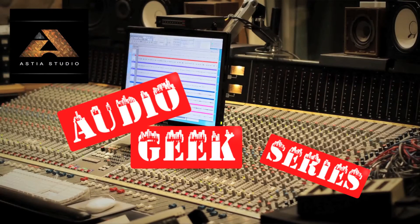Audio Geek Series! Welcome to Astia Studios Audio Geek Series. In this series we'll demonstrate audio stuff that mainstream audiences will find most boring. If audio geeking is not your cup of tea, please close your browser immediately.